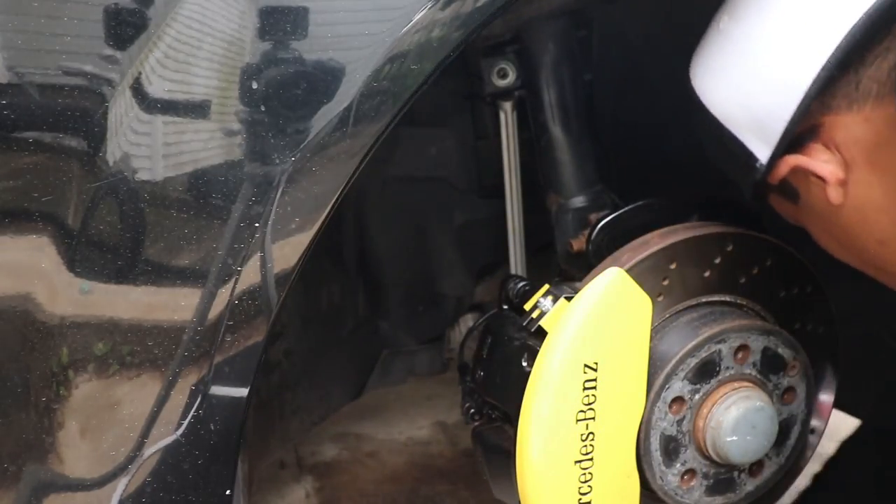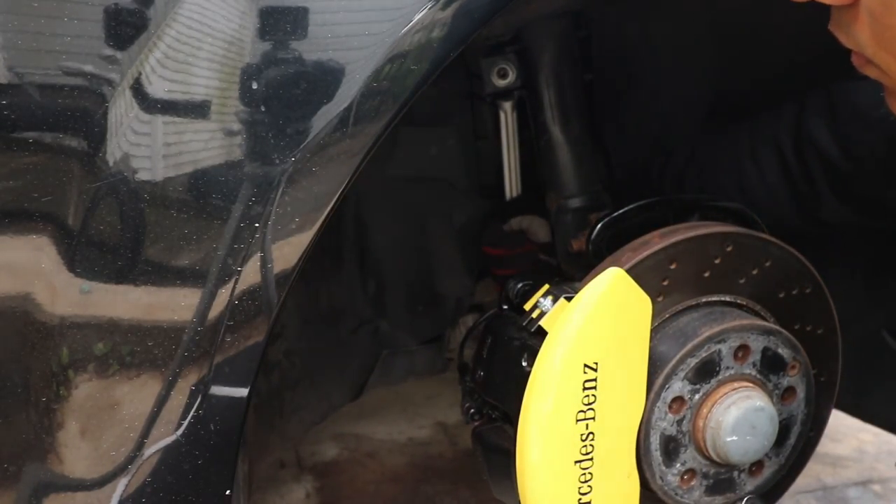Now that the top and bottom nuts are nice and tight, I just grabbed the sway bar link to make sure it's nice and firm. Make sure it's not loose, and that's it.